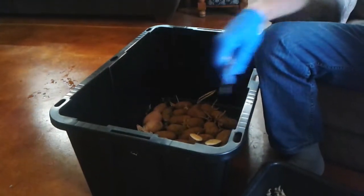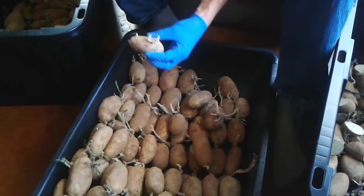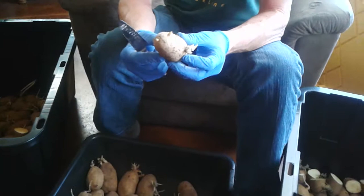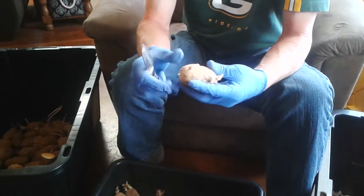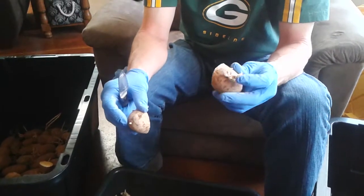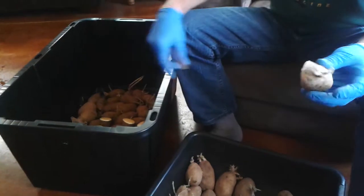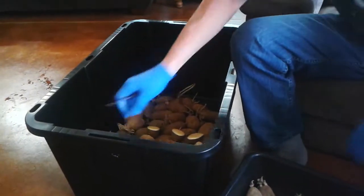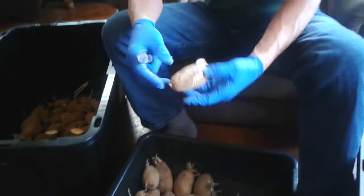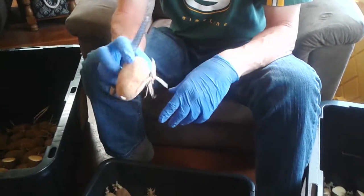This guy is pretty good — I'll cut him so we'll have stems coming out. These guys have real good stems. I'm going to set the cut side up and let them skin over for a couple of days. But like this guy, I'm not going to cut him — he's just all ready to go.